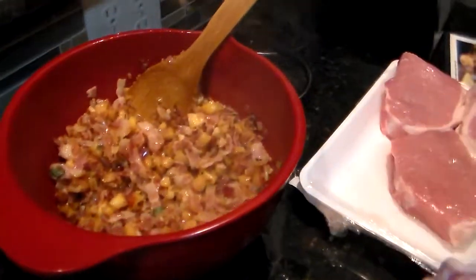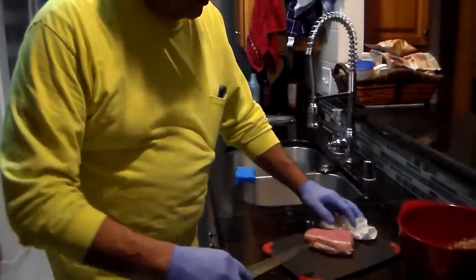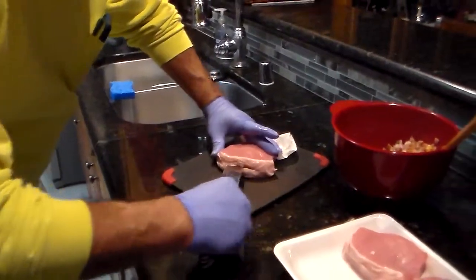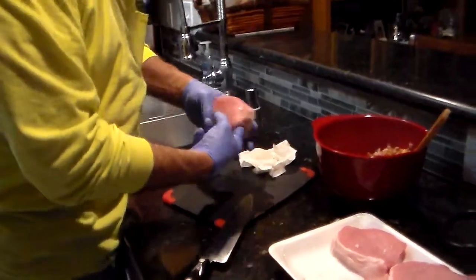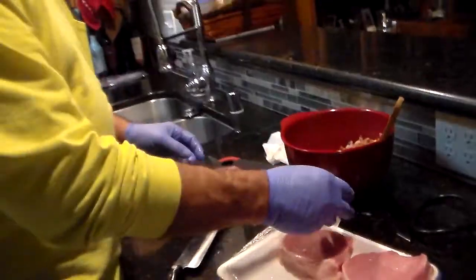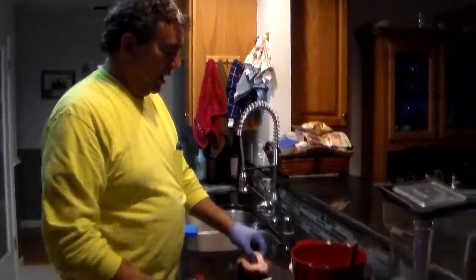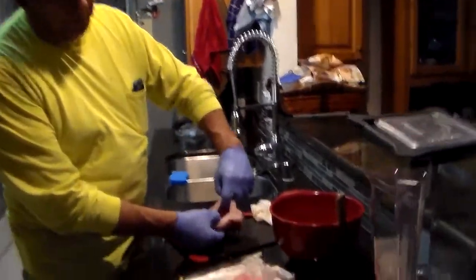Okay, then you get some pork chops about this big. I got a little knife. Because what I do is I stick it in the side here like this and then just make a little pocket in there. I got a sharp knife so it's going to go right in. Put your finger in there to feel it. You want it to go all the way around so you can get a lot of the stuffing in there. This recipe makes six, but we only got four, so the leftover becomes family stuffing.